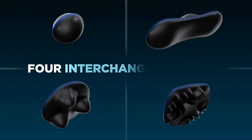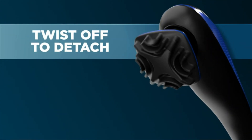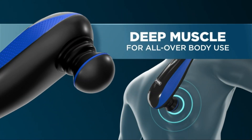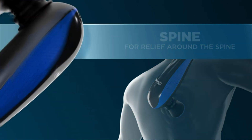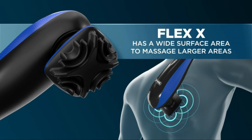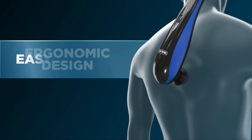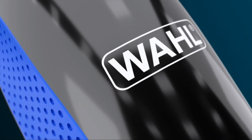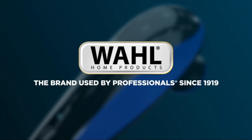The variable speed settings, ranging from gentle pulsations to intense percussions, make the Wahl Massage Gun suitable for a wide range of users. The different attachment heads, such as the round ball for general use and the bullet head for targeted deep tissue massage, provide versatility in addressing various muscle concerns. The rechargeable Lithium-Ion battery ensures that you're not constrained by cords, allowing you to enjoy a therapeutic massage session anywhere. The ergonomic design with a comfortable grip makes it easy to handle, and the quiet motor ensures a peaceful and relaxing experience.